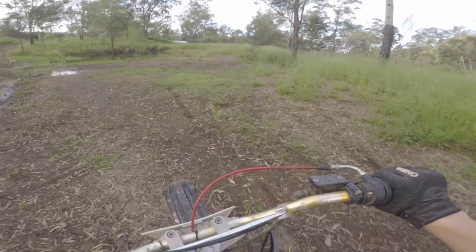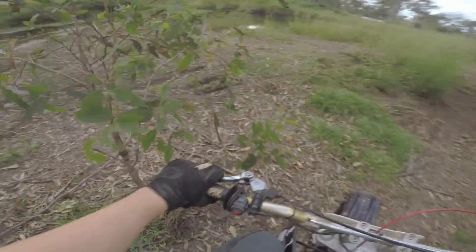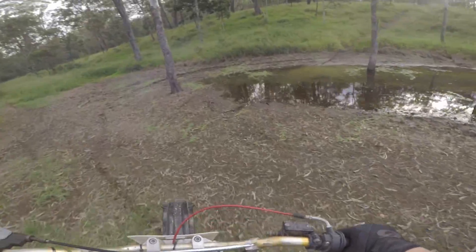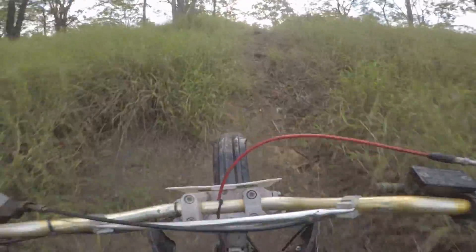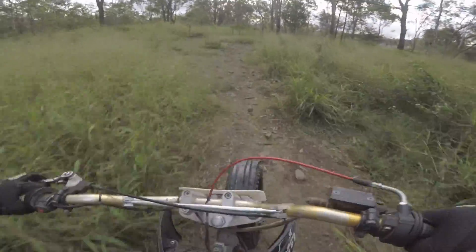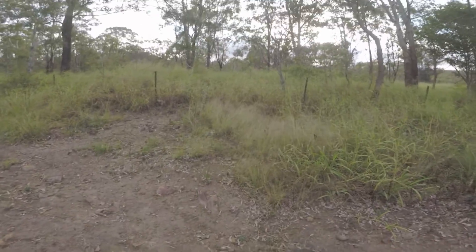It's so muddy! Let's give this another shot. Never mind, the clutch is fine. Yeah, that was pretty good — we did that pretty nice.